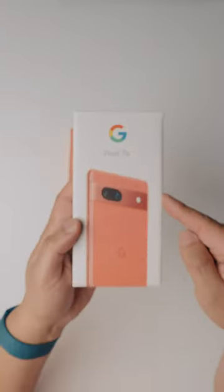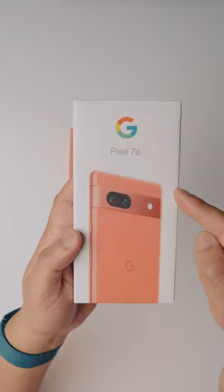We have the Pixel 7a, the successor to all of these. I do have some links to some exclusive deals for the Pixel 7a, so go ahead and click the link down below in the pink comment.